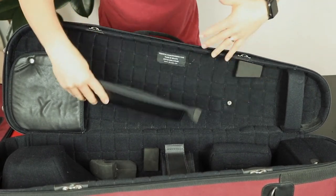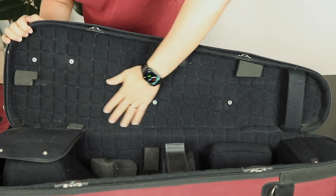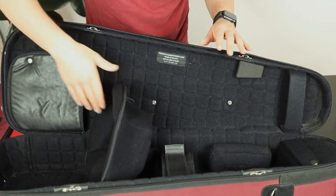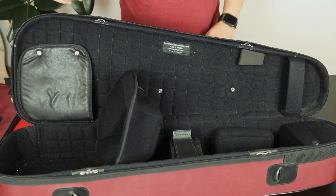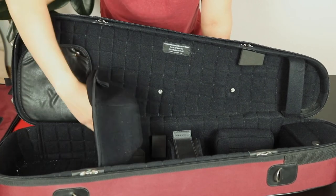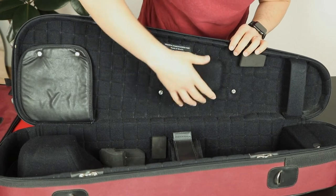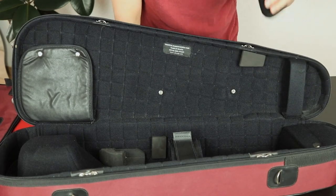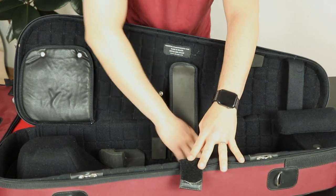On the other side, here is where you put your slide — again very nice material — and here is where you put your bell. The bell is actually really well protected in this case because it lies flat. You can also fit those long cleaning rods for the slide very easily in here. And here is the place where you fit the main part of your instrument.